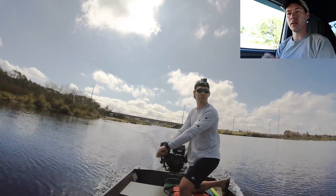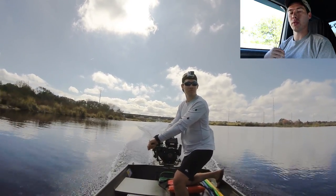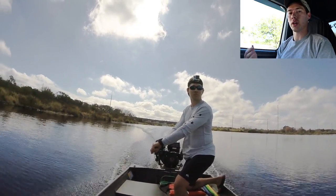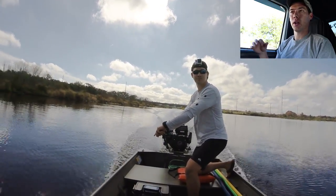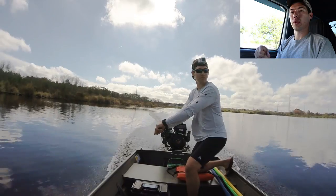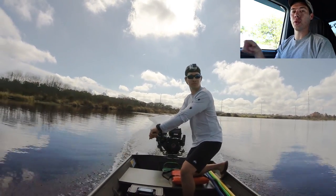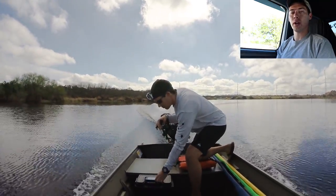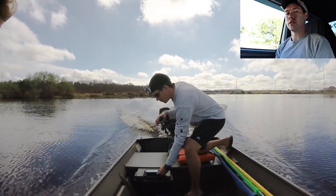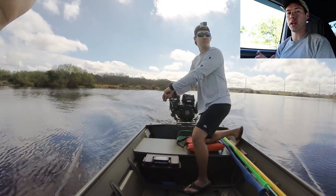With this kit I was able to just bolt it on, no modifications, no nothing, and it ran perfect. The prop stayed in the water. My max speed was 23 miles per hour but I did have to horse on it a little bit. I was able to get 20 miles per hour with it just floating and easily handling where you can just use one finger to hold it there. It all depends on your setup, and the major thing with these kits is what kind of boat you're running.